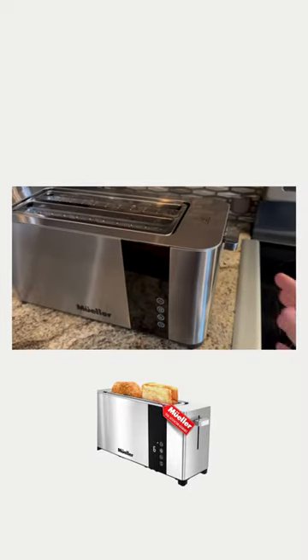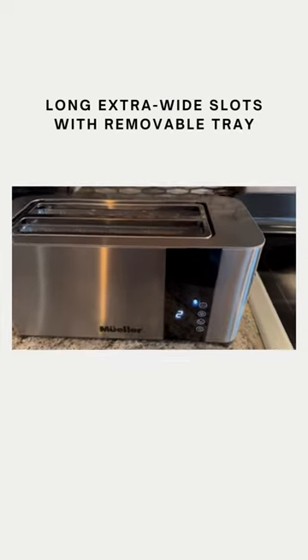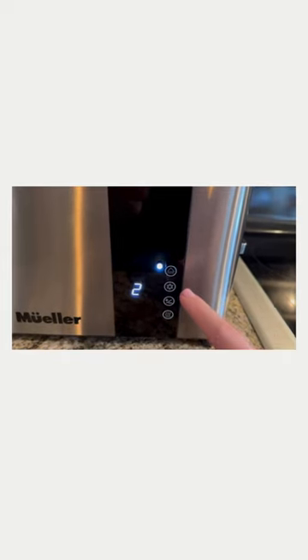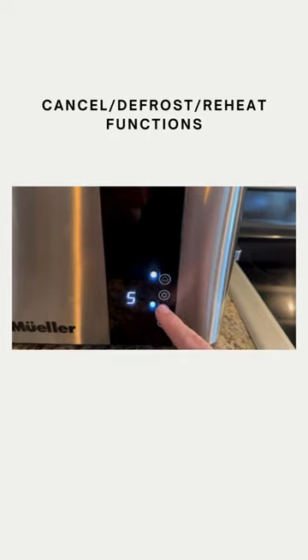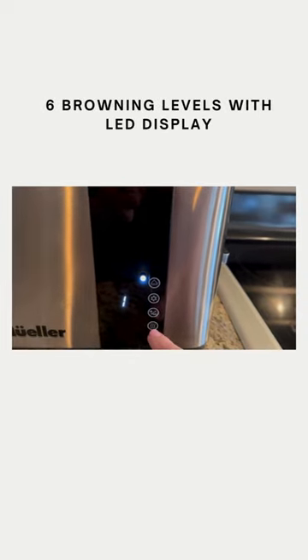There are multiple different settings. There is a tray that pulls out on the bottom for catching the crumbs. You just go ahead and slide that handle down. There's a cancel button, a defrost button. This is the browning level and it goes up to six — I like to call this the level of toastiness. And then on the bottom is a reheat button.